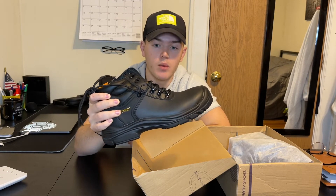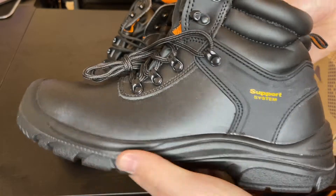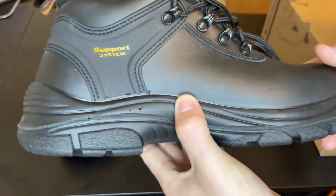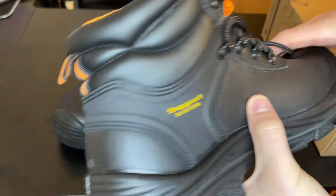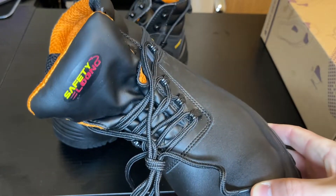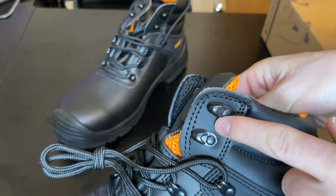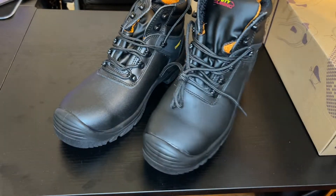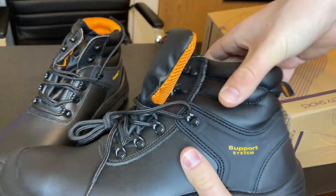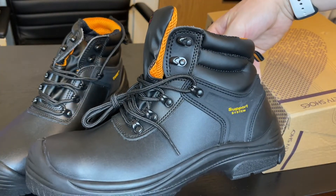So we're going to get into a close-up and then we're actually going to show it on my foot. So here we have the shoe up close. It's nice here because you can wrap the laces around for a nice snug feel. There's a steel toe here which allows for a lot of protection. Overall there seems to be a good balance between the flexibility and the durability around the toes. It looks really nice and we're going to try it on.